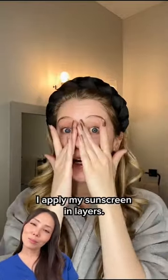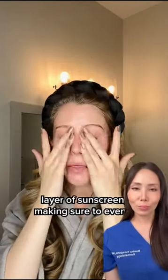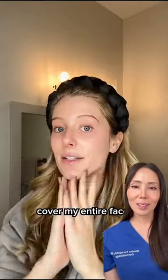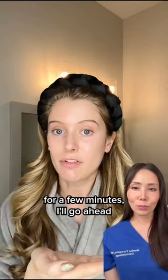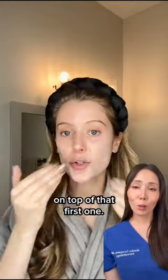So here's what I like to do instead. I apply my sunscreen in layers. First, I start off with one layer of sunscreen, making sure to evenly cover my entire face. Then after I've let that sunscreen absorb for a few minutes, I go ahead and apply a second layer on top of that first one.